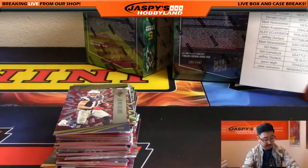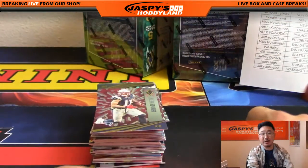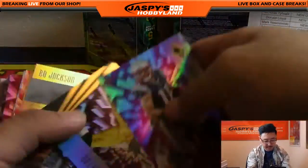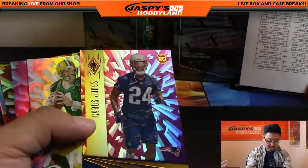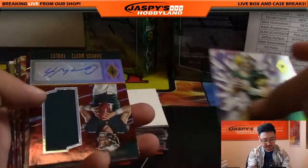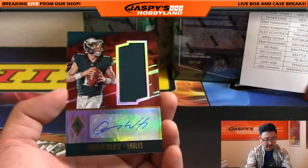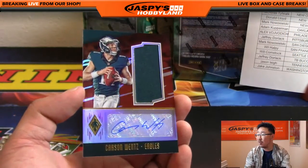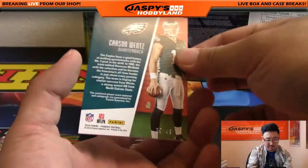Good luck everybody — third to last box, three more boxes to go. One, two, and three — we're almost there, stay on target. These rookie pink backgrounds are numbered — 122 out of 299 for the Patriots. And Carson Wentz — nice — jersey autograph Carson Wentz for the Philadelphia Eagles, going out to Glow Bug, 35 out of 49. So we pulled a Dak Prescott for Wild Bill and Glow Bug now gets Carson Wentz.